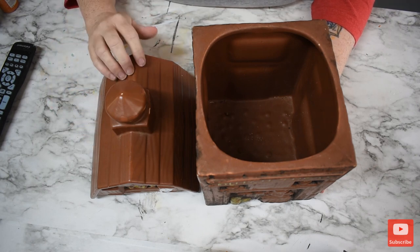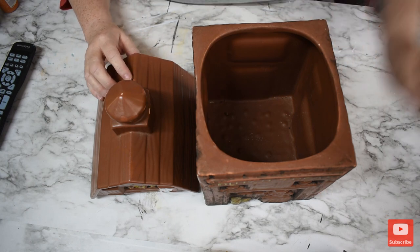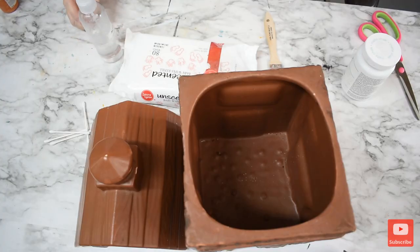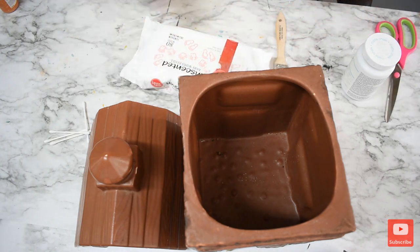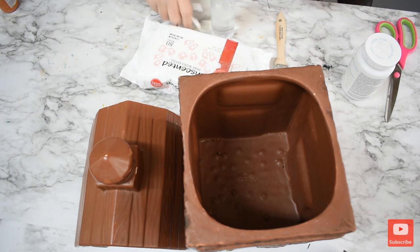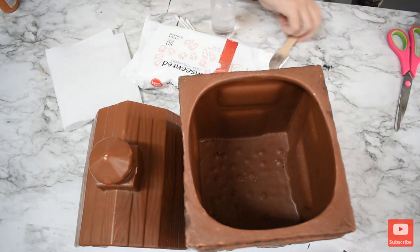I will be right back — let me gather all the supplies. Okay, we're back. We have some wet wipes, some alcohol, some Q-tips. I'm going to get a paper towel. I have a paper towel and I have paint.